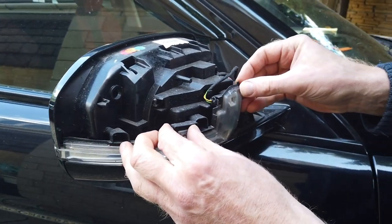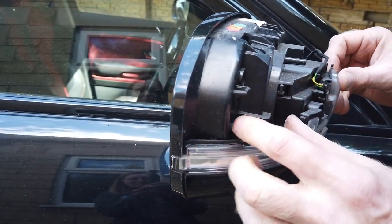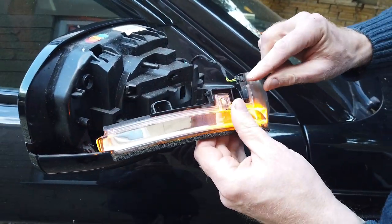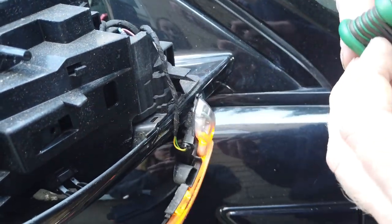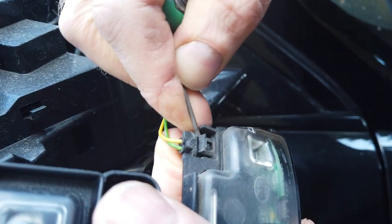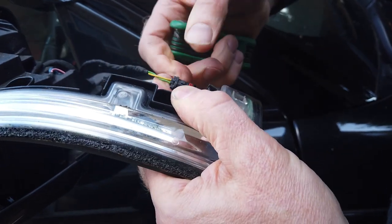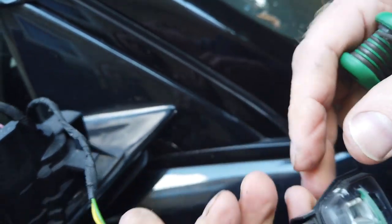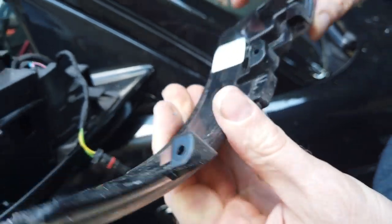You'll notice it now starts to wobble a bit. What you've got to do is wiggle it out and sort of lift - the light goes round into the mirror there, so you have to give it a bit of a jiggle and it will come out. Then you've got the connector. What you've got is a little catch - you've got to lift this little bit up, then pull on the cable and lift that up and it should come out. There's a little step there - push that up a bit and that releases it.